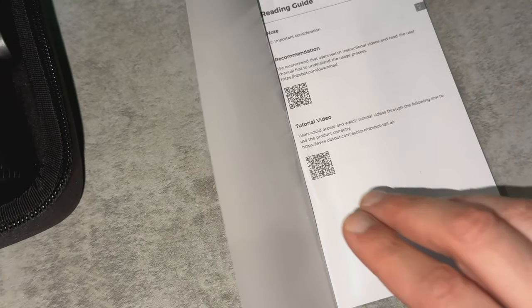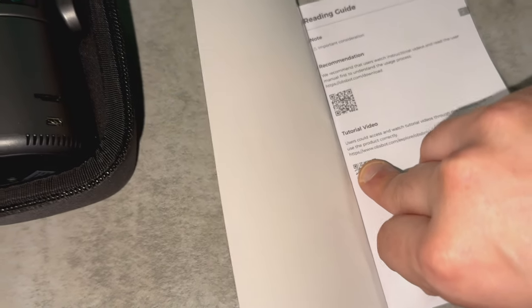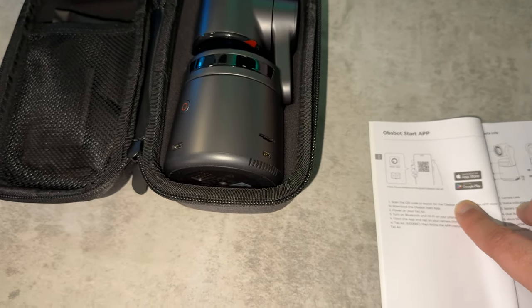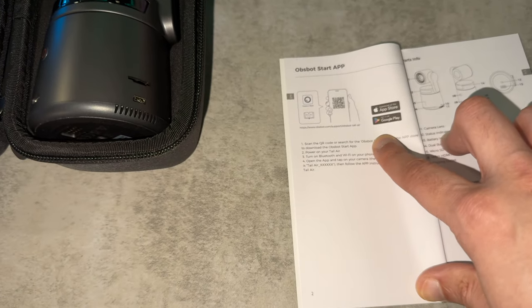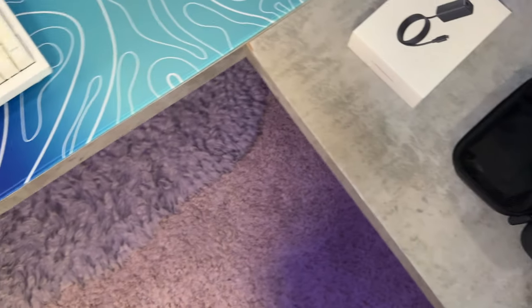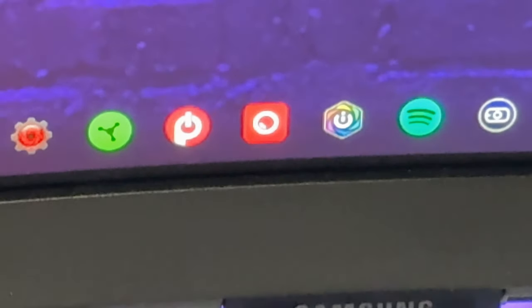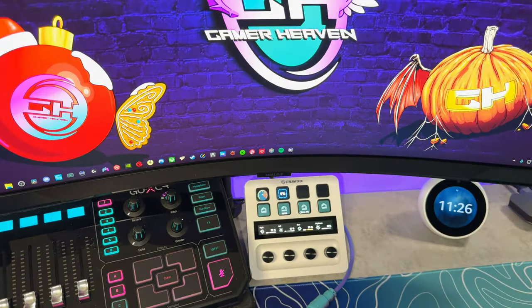The first thing you're going to be greeted with in the quick start guide is two QR codes — one of them is a tutorial video that will walk you through the setup. If you want to use the mobile-based features of this webcam, you are going to want to install the OBSBOT Start app, available for Android and iOS. I'm personally just going to be sticking to the OBSBOT application, which I have pinned down to the taskbar for easy access.